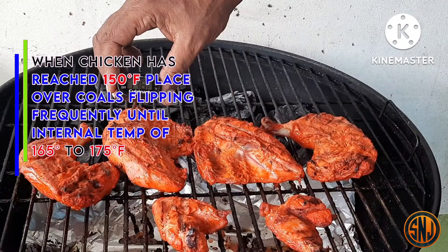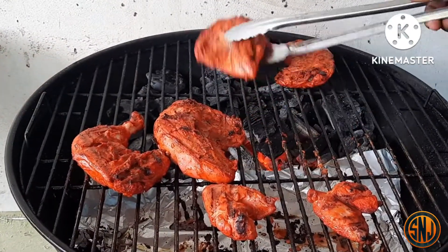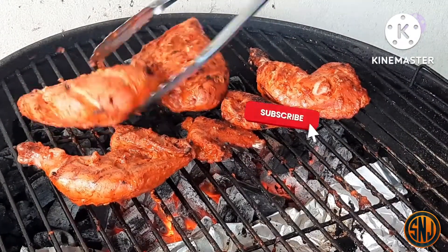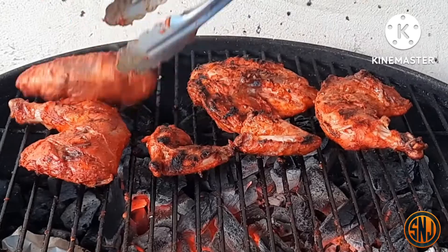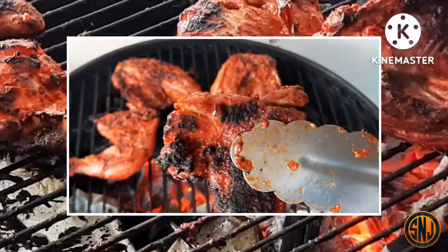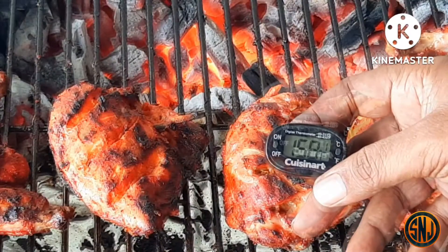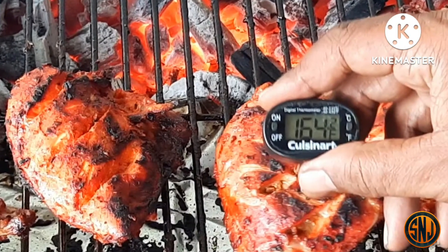This is about 45 minutes into the cook. We're going to check the internal temperature — we're looking for 150 degrees Fahrenheit. After that, start placing the chicken directly over the hot coals and flip frequently, because you're looking for that lovely char. Continue flipping and moving the chicken around until we reach an internal temperature of 165 degrees Fahrenheit.